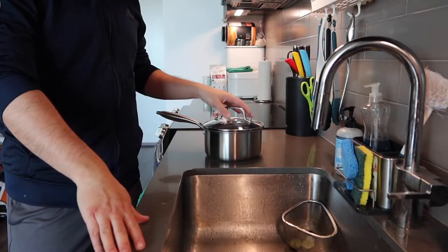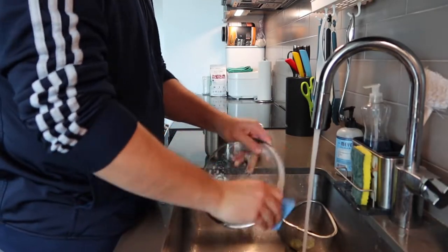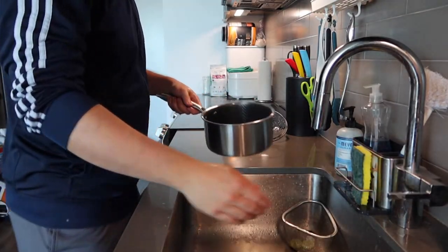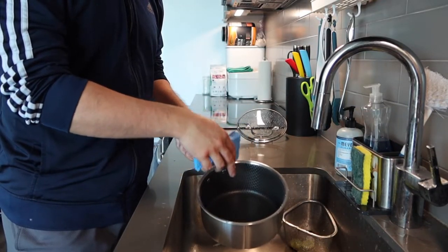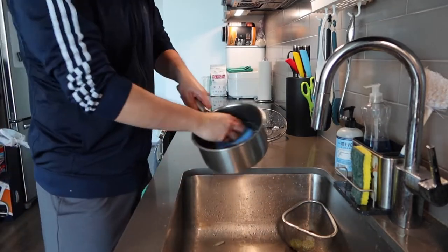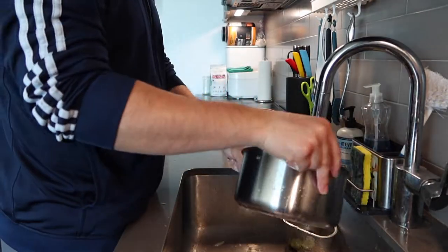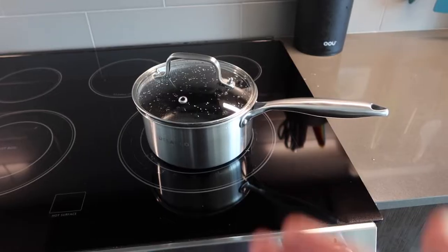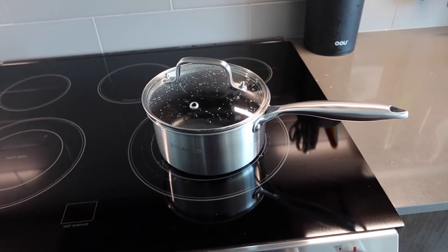First thing I'm going to do is wash the pot and the lid to make sure everything is clean before use. And about the honeycomb design — it doesn't matter which side of the sponge you use to clean it, because it will not scratch the pot. Alright, that should be good. Now let's test it out. Here is what the pot looks like with the lid on — let's turn on the fire and see how it works.